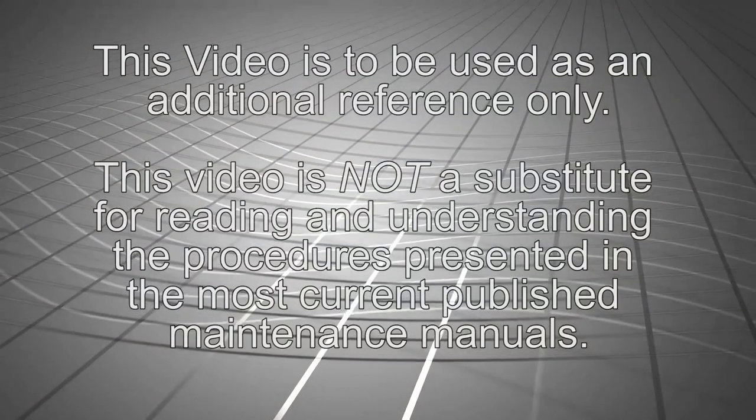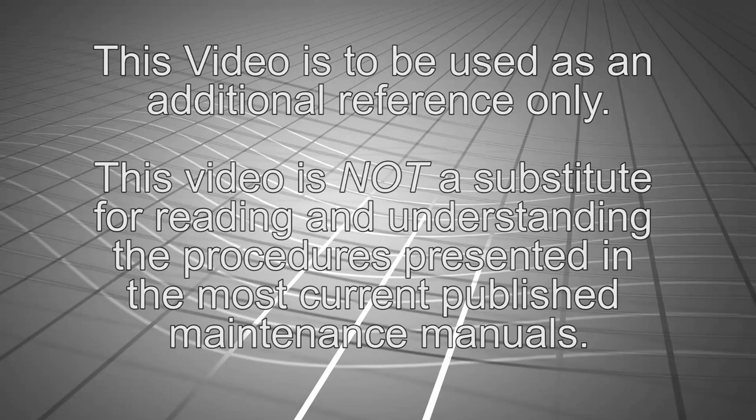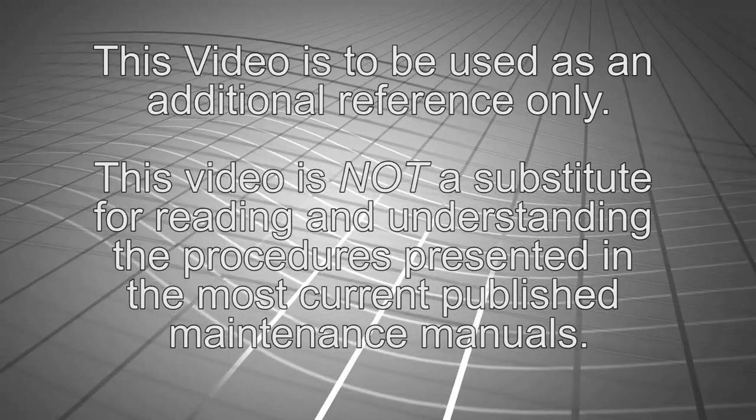This video is to be used as additional reference material only and is not to be used as a substitute for reading and understanding the procedures presented in the most current published maintenance manuals.